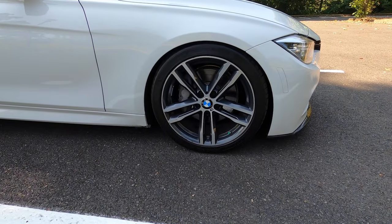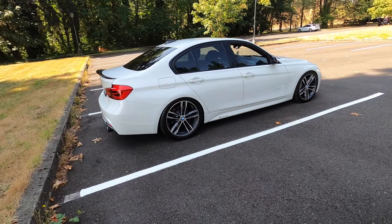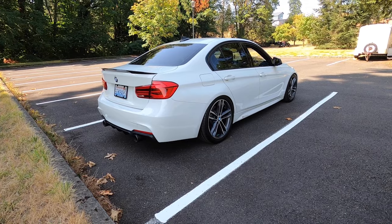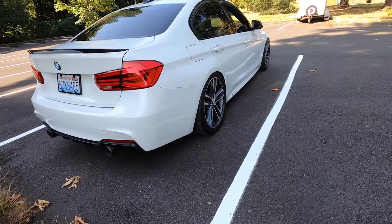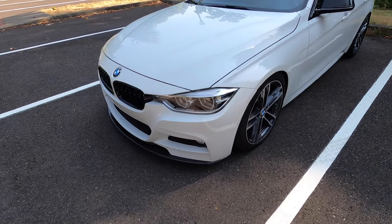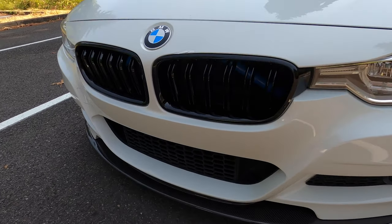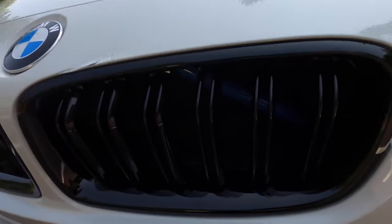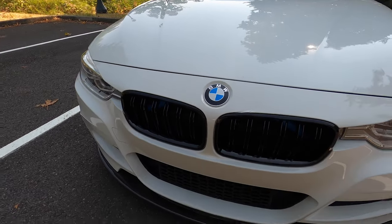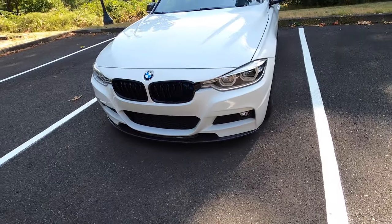Starting with the appearance mods — the coilovers look good and the car rides great. It gets rid of that annoying floaty feel that newer BMW suspensions have. It feels connected to the ground but it's definitely not uncomfortable, and it corners a lot flatter. He also did spacers on all four wheels. Going to the front, we did the BMW M3-style front grille with dual slots, blue brace covers on both sides — those just pop right in — and the carbon fiber front lip.